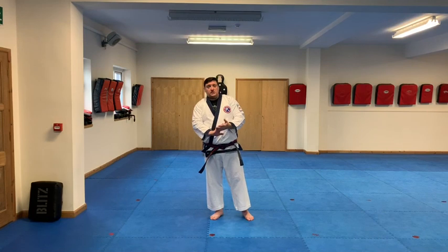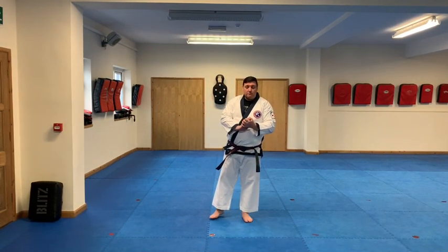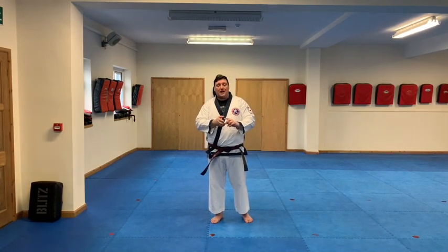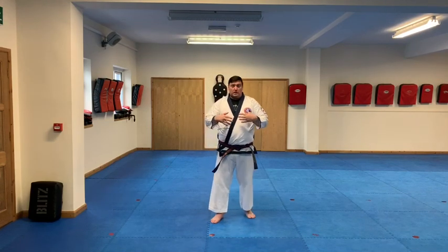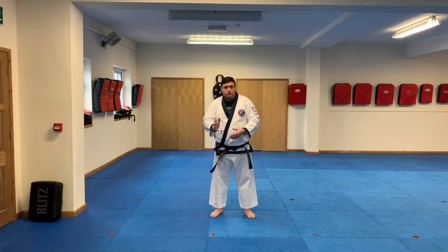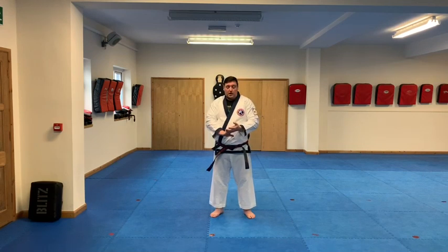Hi, welcome to another tutorial on self-defence. This one's aimed at the green and red belts. For this rotation we are working on the two-onto-one self-defence numbers one, two and three. We're going to start off practicing alone. I'll go through them to explain some of the detail and then grab Mr. McCann to come in and demonstrate how the techniques work with a partner.